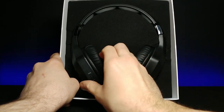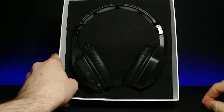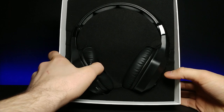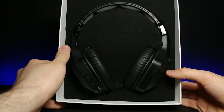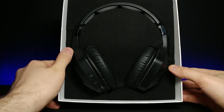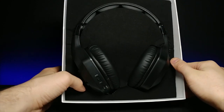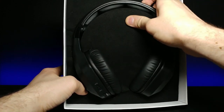They have a really nice plush, soft feel to them. If you notice, when I press down, it kind of slowly goes back to its original position. That's because it is genuine memory foam. Anyways, let's go ahead and pull these out.